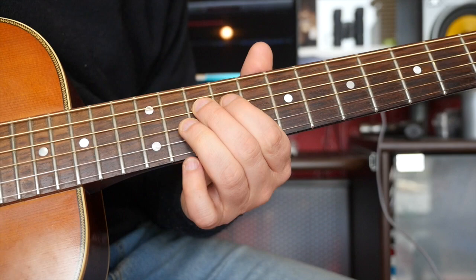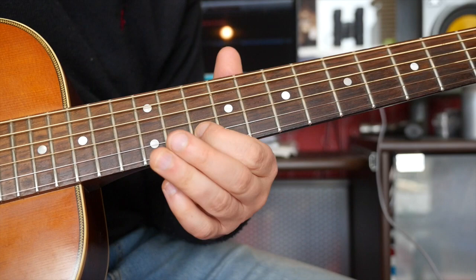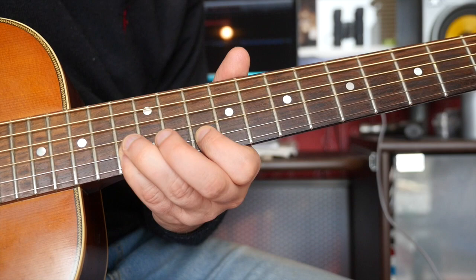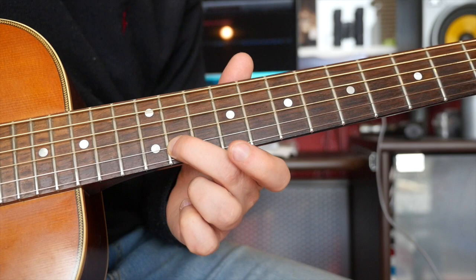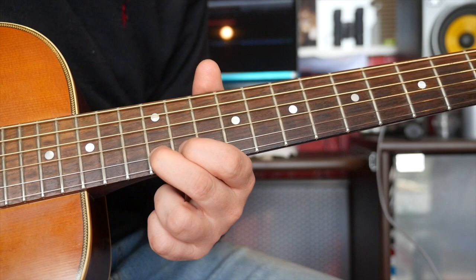Then we have this kind of blues lick: that's 12, 10, 12, then 10. Then we have 10, 13, 11 — that is the right note, it sounds weird — it's a chromatic note going up to 12.